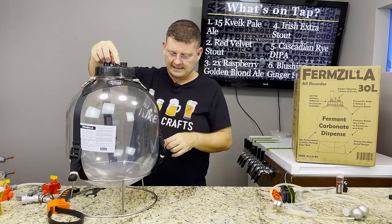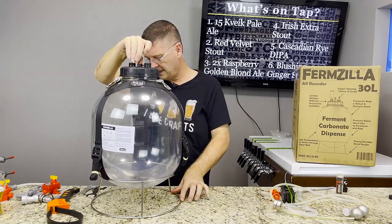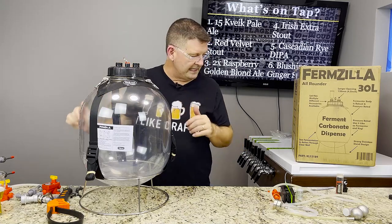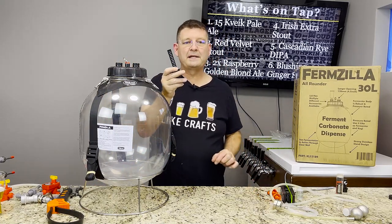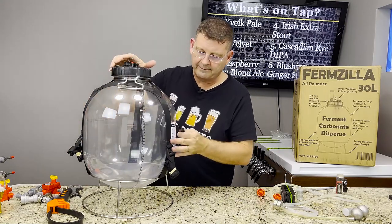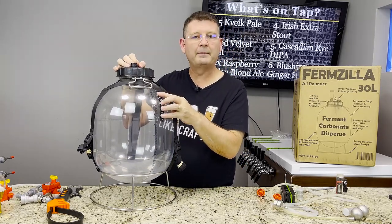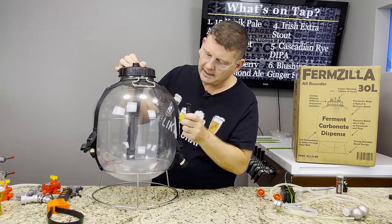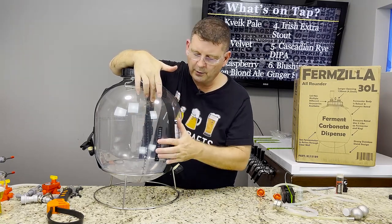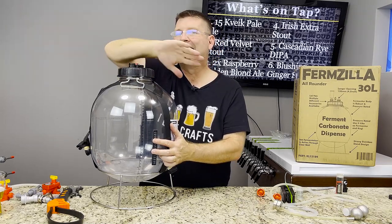It has a stainless steel stand — mine's a little bent but it's not a big deal; you can bend and shape it. It also has an adhesive thermometer, and this is an issue. I'm not going to guarantee a sticker is going to be accurate, and keep in mind if you're doing five-gallon batches you want to know the wort temperature, not the ambient temperature — wort temperature is king when it comes to fermentation.